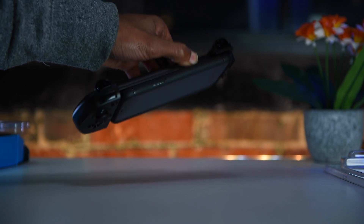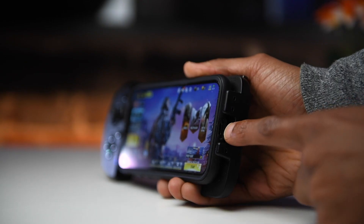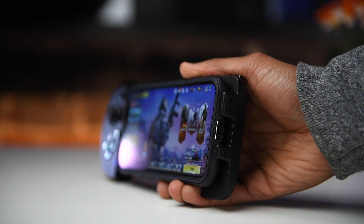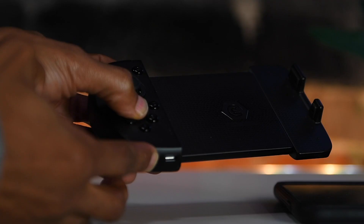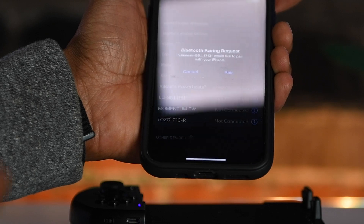This device does a good job holding the phone in place, and I also like that it doesn't block the charging port and has cutouts for the speakers. To get this running you'll need to download the G Crux app, then hold the Y and power button to pair the controller.